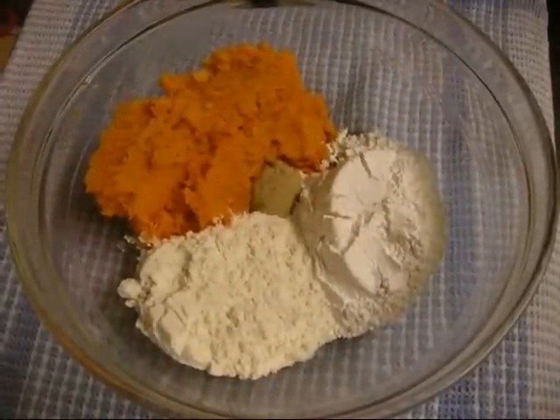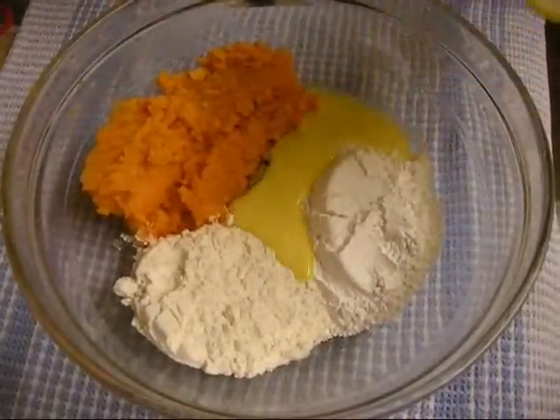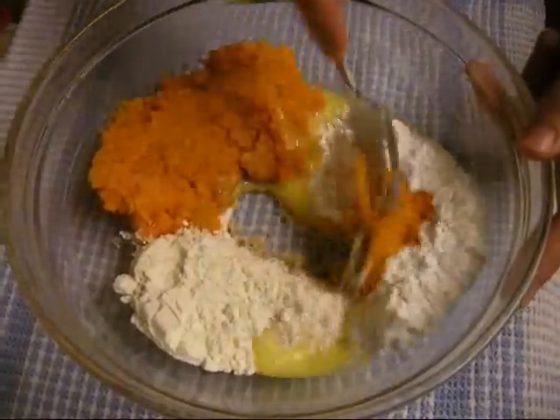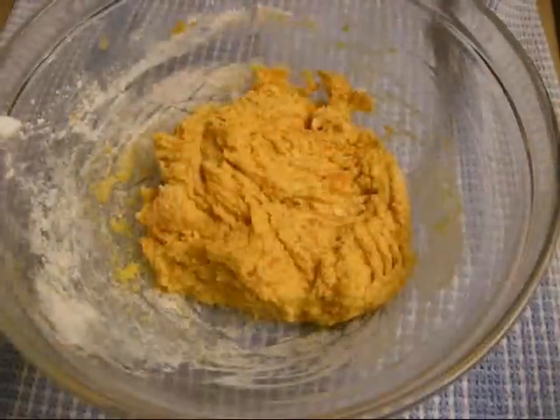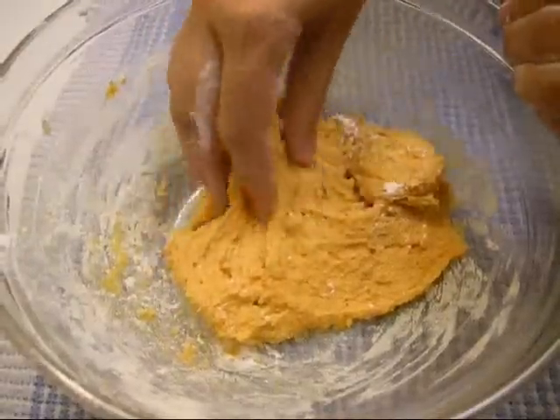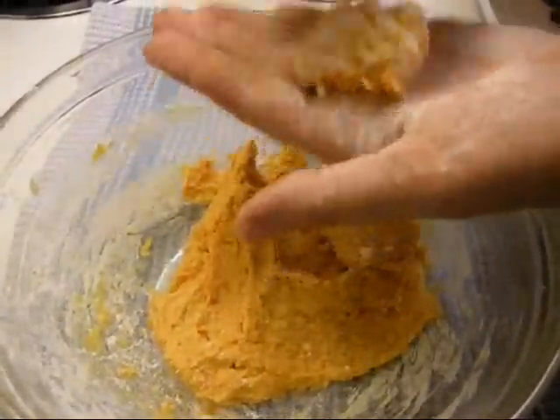In a bowl, combine rice flour, regular flour, brown sugar, the sweet potato puree, vanilla extract, and beaten egg. Stir it to make a dough. Flour your hands, make walnut-sized balls from the dough, and then flatten them.